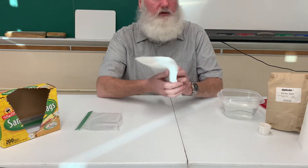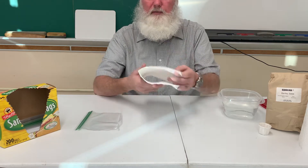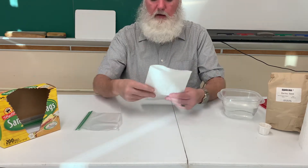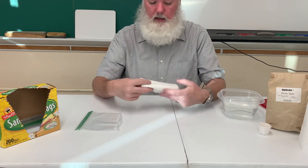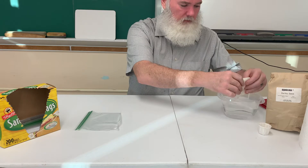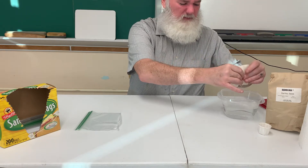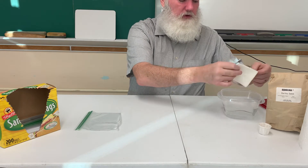If you don't have the select-a-size ones, just use one full-size paper towel, and you're going to start by folding it in half. From there, fold it in half again and again, just so that you can get it wet. Then wring out the excess water because we don't want it dripping.